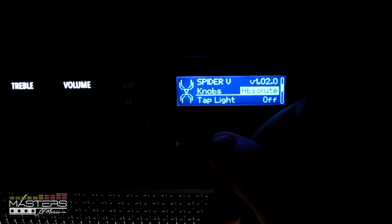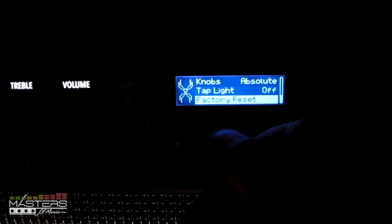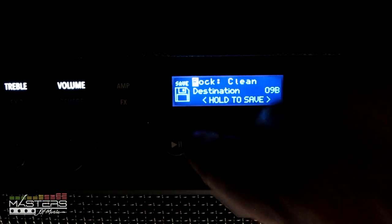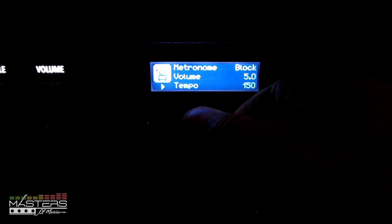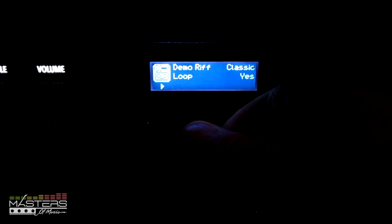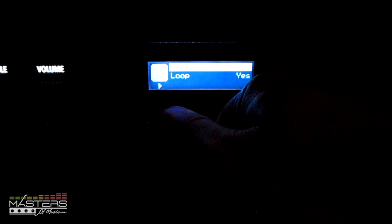If you tap and hold the home button you get different options — you can set the knobs to absolute or relative depending on your presets. You can turn off the tap light, which was the first thing I had to do because it was really annoying. If you hold or double-tap the button you get the option to save presets, though you have to change the name one letter at a time which takes forever — again, the app makes that a lot faster. There's also a metronome where you can change the tempo, though strangely you can't change the tempo of the included drum loops.